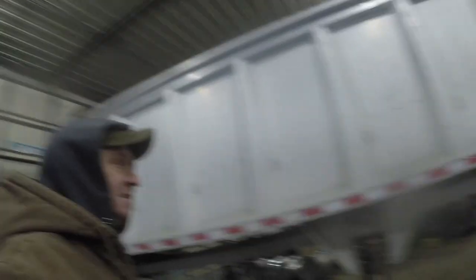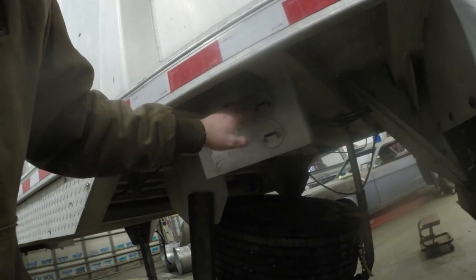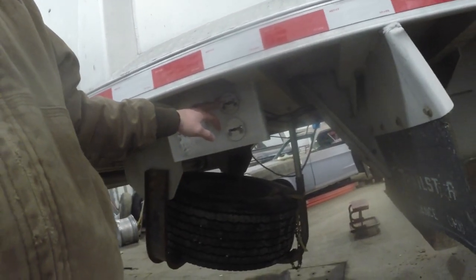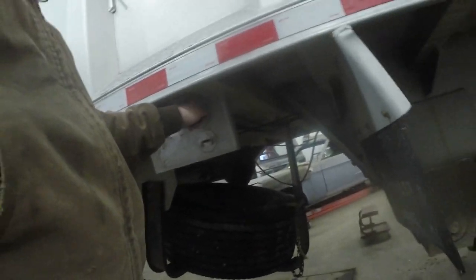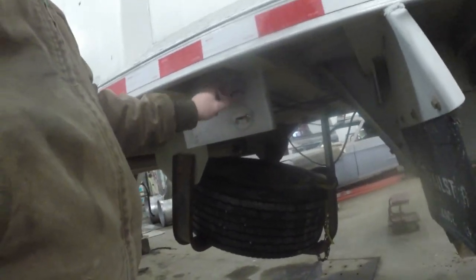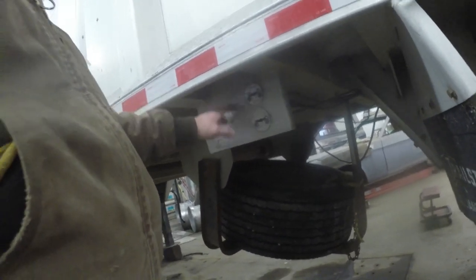Right now the trailer is all manually actuated. There's a dump valve back here and the air gate is right here. On frameless trailers, you're supposed to dump the air on the suspension so it comes down and rides on the suspension stop — that keeps the trailer more stable while you're dumping. The problem is there's no cab controls for that, so I'm going to run some electric solenoids for the dump valve, for the air gate tailgate control, and another one for the tag axle.